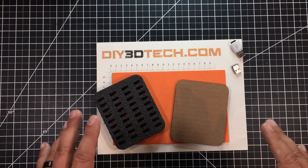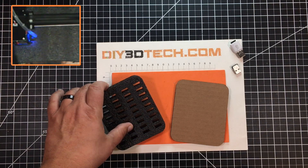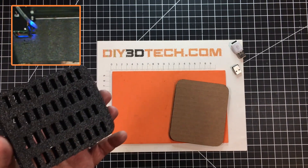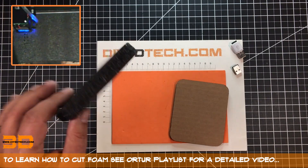This is a USB holder that I whipped up and cut out on the Artura laser. I used some Kaizen foam to do it and also made a piece of cardboard base. I just cut this out using a recipe of 10 millimeters a second, three passes to cut this out.